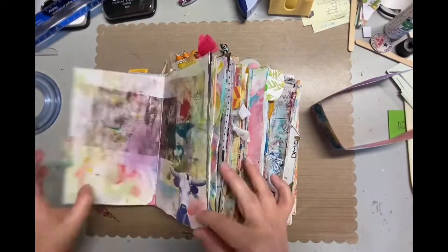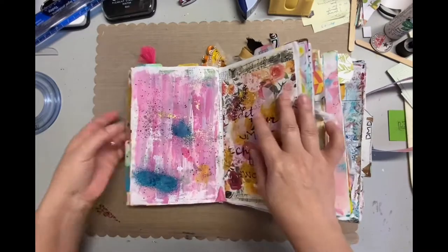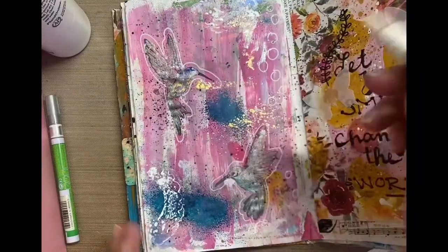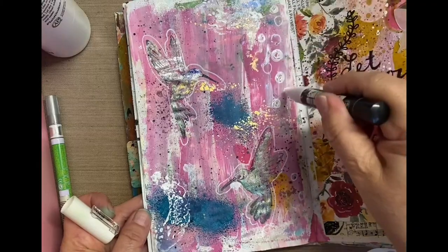I'm using air quotes on that because if you follow or if you've seen my flip throughs, you know that even though these pages have some ink or medium on them, I consider them unfinished. I thought I was filming and of course I wasn't.